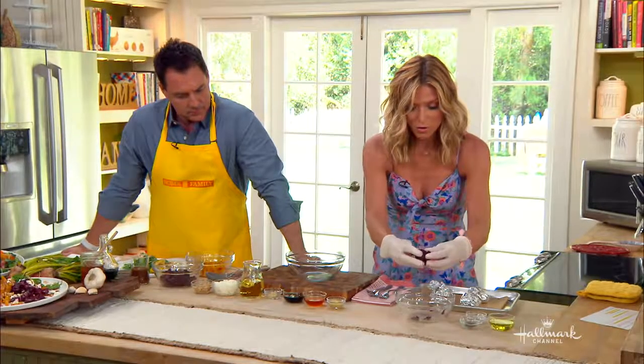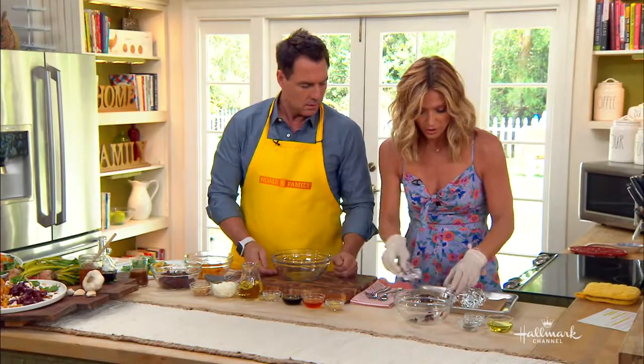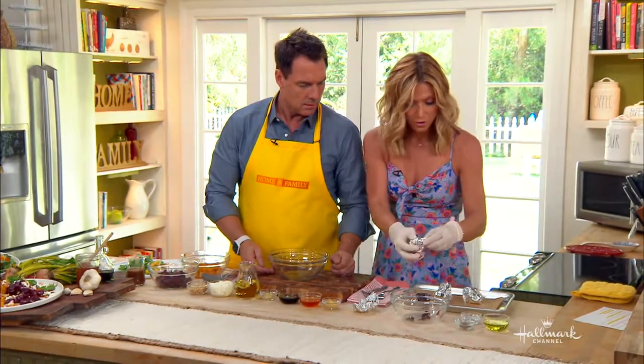Then you're going to dice these up into about quarter-inch cubes. By the way, use all the different beautiful colored beets — the red ones, the yellow ones, the orange ones. They're gorgeous.